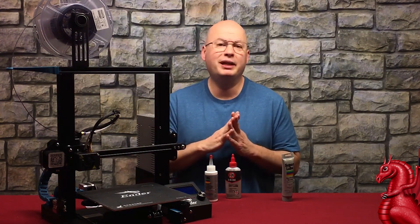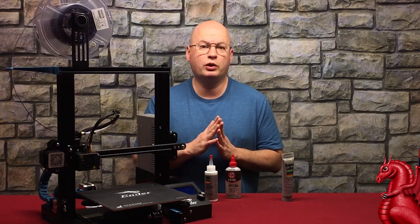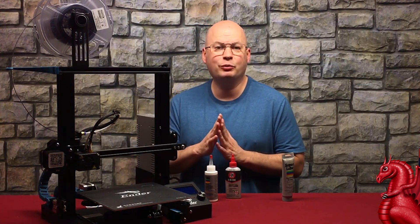That pretty much covers lubricating your 3D printer — there's not a lot to it. If you have any questions, please post them in the comments and I'll be happy to answer them. Please click the subscribe button and I will see you next time.